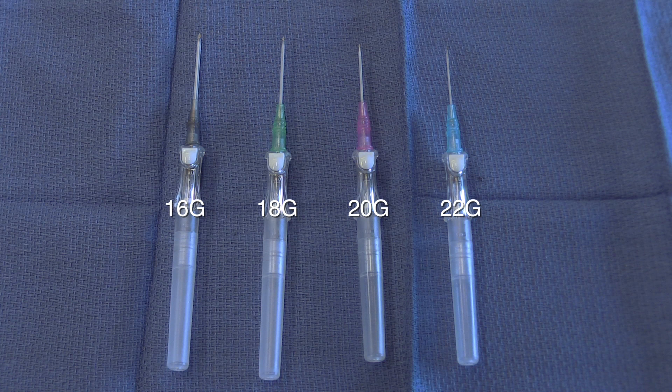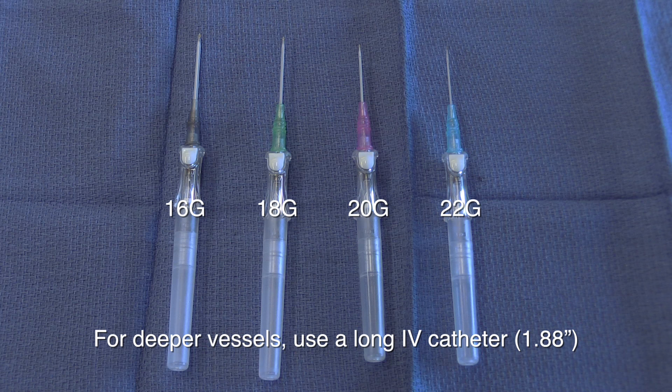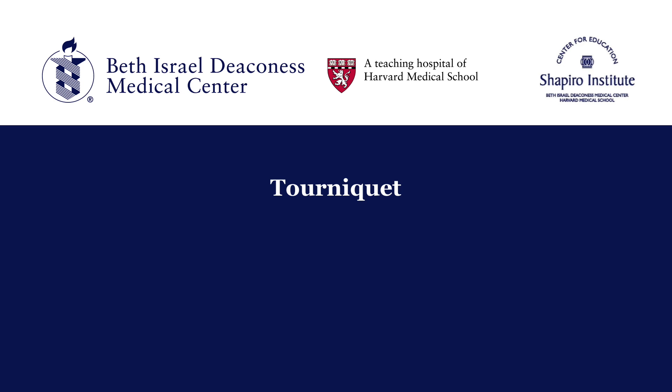Select an appropriate size IV catheter. It can be helpful to insert the largest possible catheter for the vessel size, which can be measured or estimated. Large-bore access can be helpful in a variety of clinical situations.